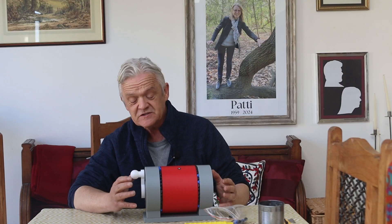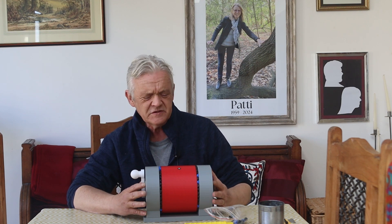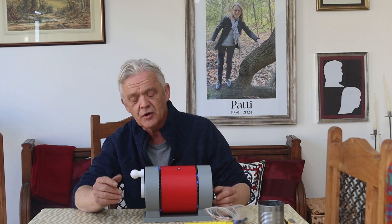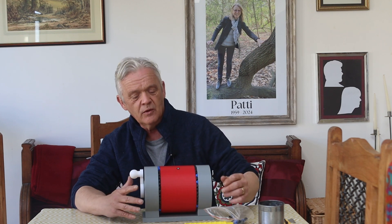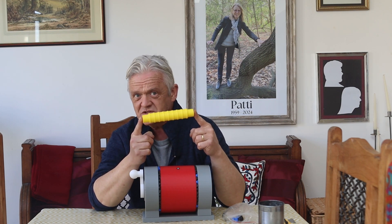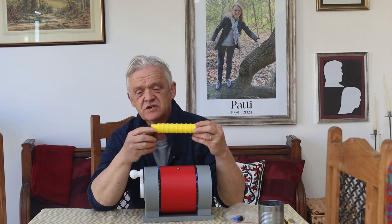I call this improving the Wolfram scroller drive with a question mark, because in one sense we have improved something: it's easier to turn and still does the same job. But in another sense we've lost something — what we've lost is the ease of manufacture. To make a plain cylinder is very much simpler than to make a cylinder with a geared end on it, because we have to machine the gears.